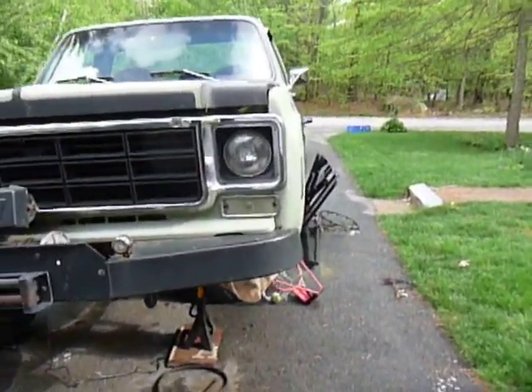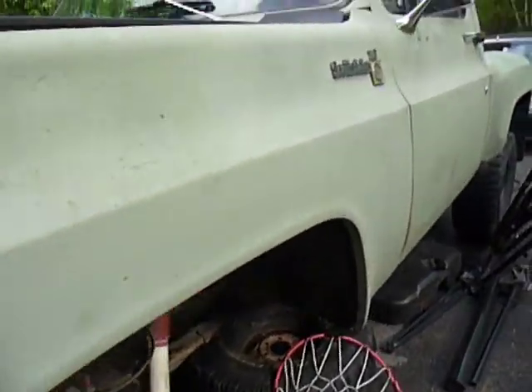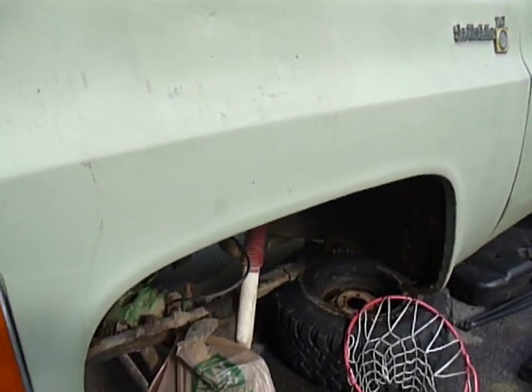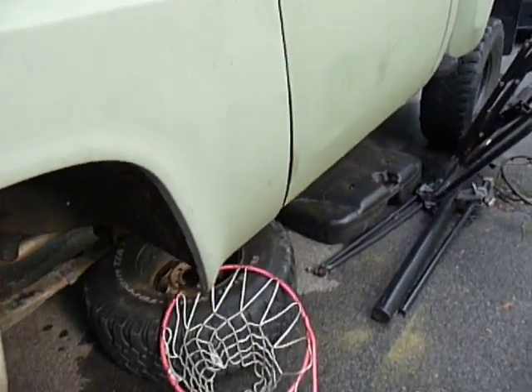So first thing you need to know: if you have a half-ton truck, 73 through 76, it's going to have a Dana 44 front end. That's it — that's the only one they offered.